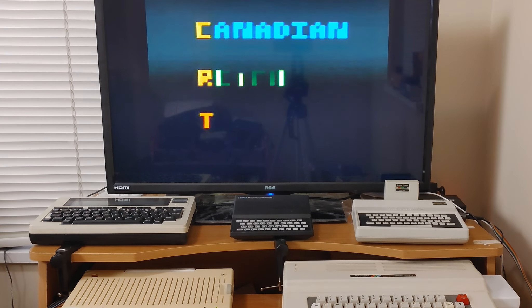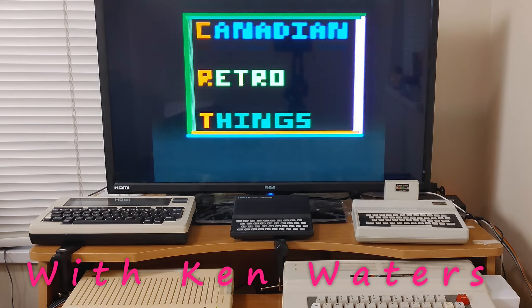Hey there, I'm Ken. This is Canadian Retro Things and I got this for Christmas.